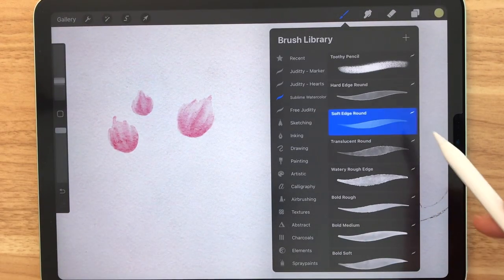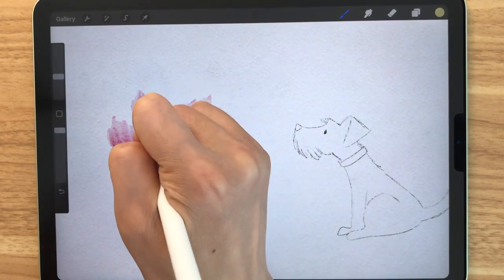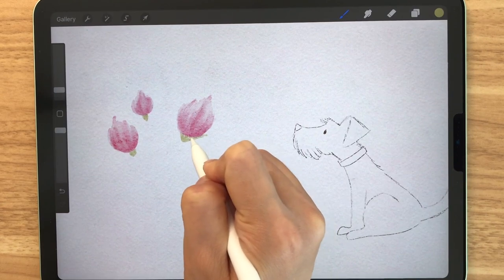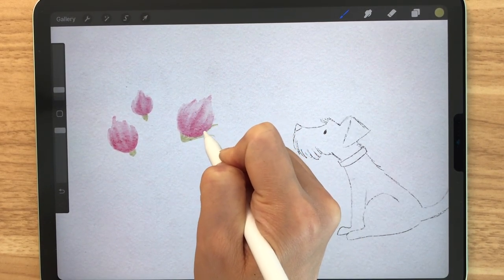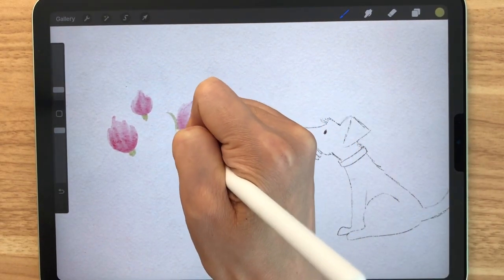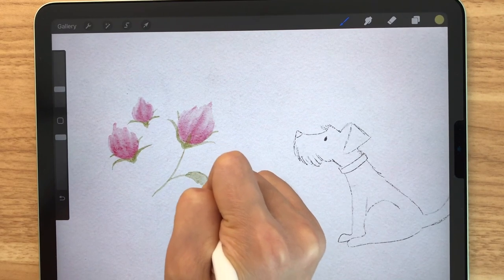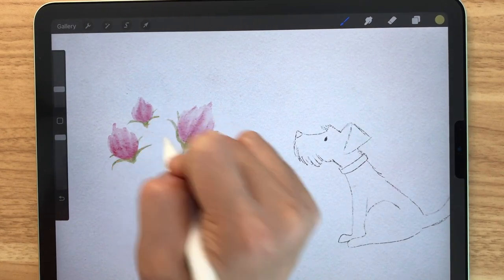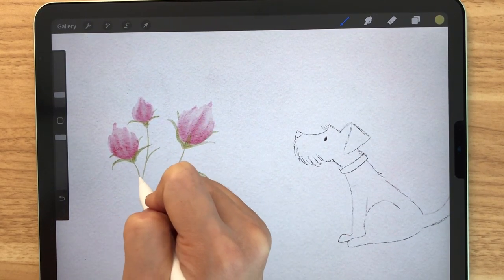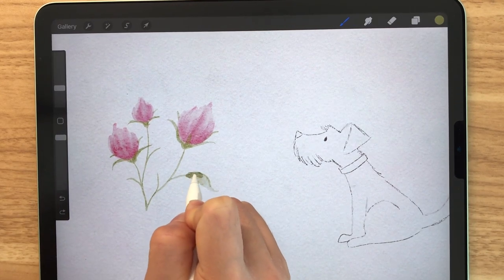After choosing a light green, I'm going to go back to my soft edge round brush and start to just freely draw the stem. Because this is a freestyle, there is no right or wrong and I kind of want to make it a bit comical. You can already see that the flowers look way too big compared to the dog, so it's certainly not a realistic kind of painting. Sometimes it's good to be spontaneous and not really have a sketch because you might end up with something very special rather than something very neat and clean.